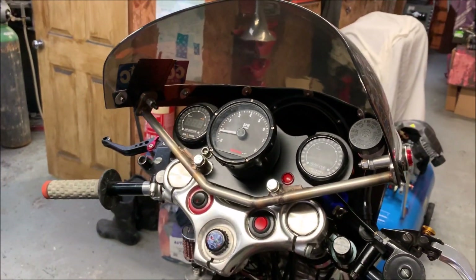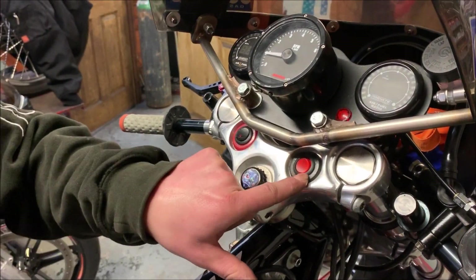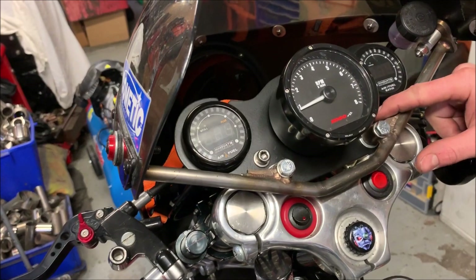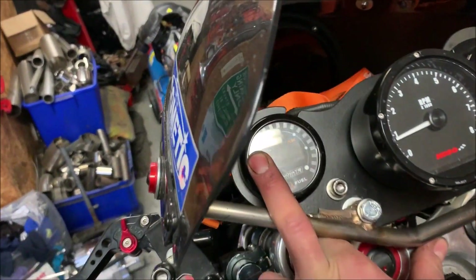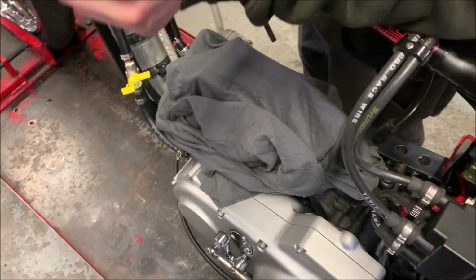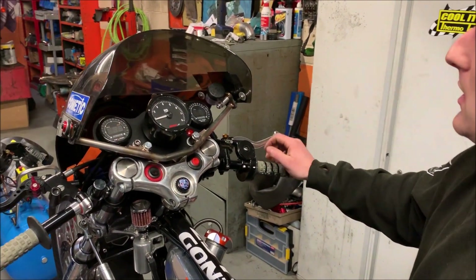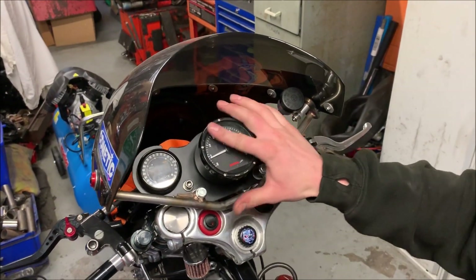So the cockpit - we've got on and off switches there. Barry's disconnected at the minute. Oil pressure light. I run two air fuel ratio meters - twin carb, baby - one for each cylinder, because we're twin carb and they do require different settings to one another, especially full throttle main jet sort of stuff - it does vary quite a bit. And a rev counter - all important, that.